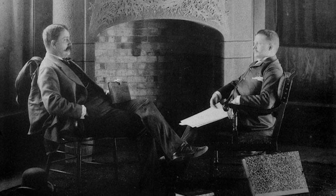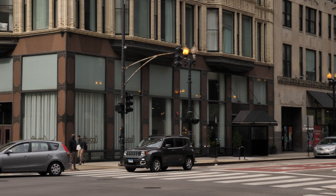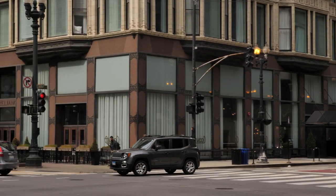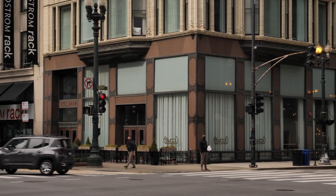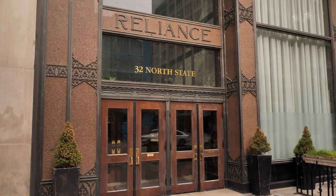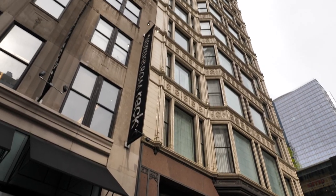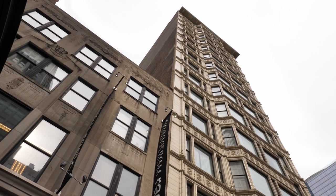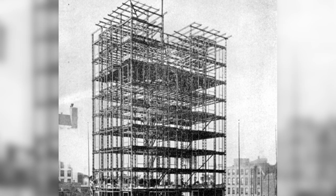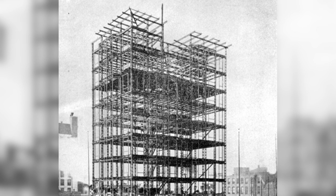The architects originally were Burnham and Root. John Welburn Root was the design partner, and he designed the storefronts in 1891 that were built in the brown granite and bronze. But he died in 1891 before the rest of the building was complete. The upper floors of the old building had tenants with long-term leases, and that part could not be demolished until after those leases expired in 1895.